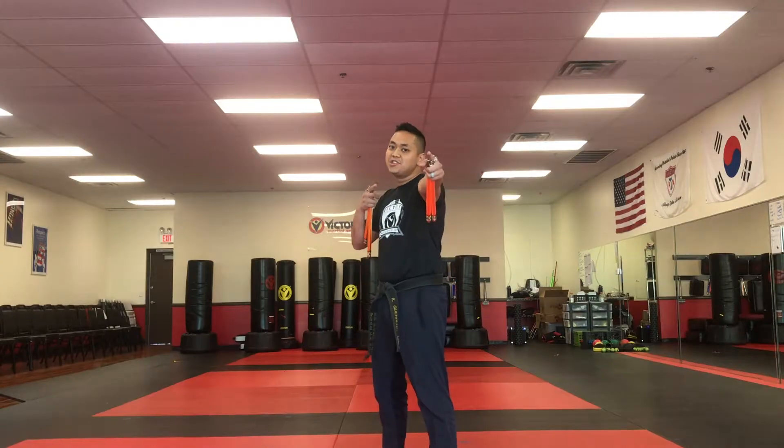Good morning, team. Today you are going to be learning how to do double downs. Let's do it!